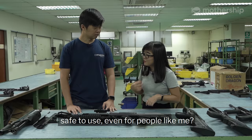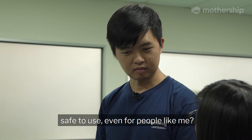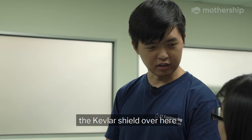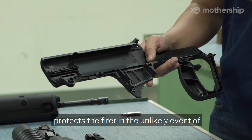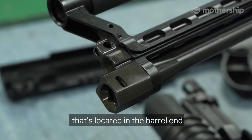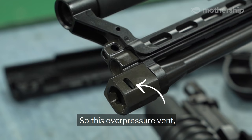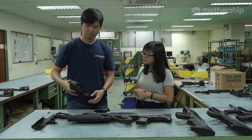So Wilson, are these guns safe to use even for people like me? Yes, the SA21 is designed with two patented safety features. The first is the Kevlar shield, which protects the firer in the unlikely event of a chamber explosion. The second is the over-pressure vent located in the barrel end, which vents out gas in one direction — outwards, towards the right, away from the firer.